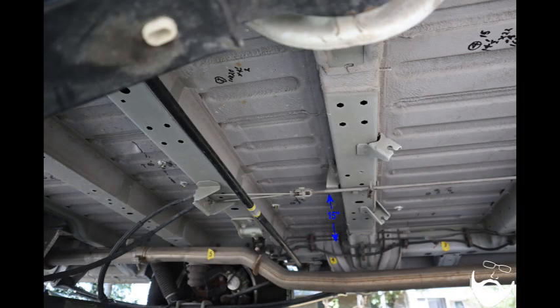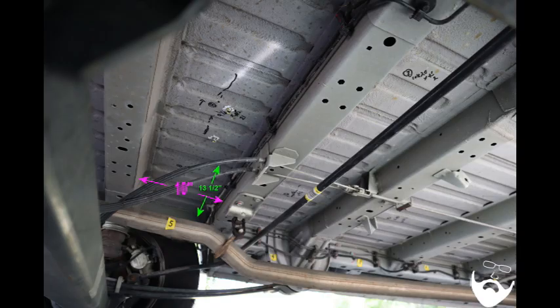In section four, the driver's side still has the muffler — that area is 15 inches by 7 inches, and the stabilizer bar gets in the way, so it's really not usable space. On the passenger side of section four you have 20 and one-half inches by 7 inches, still not very usable for a water tank. Section five on the driver's side provides 13 and a half by 10 inches, and the passenger side provides 21 and a half by 9 and a half inches — not very usable space.